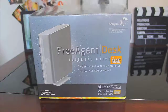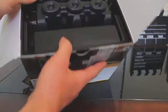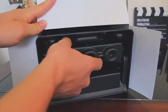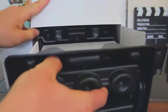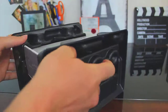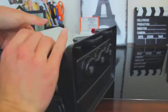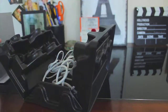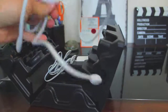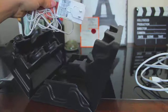So let's open her up. And then let's slide out the hard drive. I'm just going to put this box to the side. So here's your hard drive — it comes nestled in this pretty nice packaging, it's fairly secure. We have our firewire cable and then our power cable.